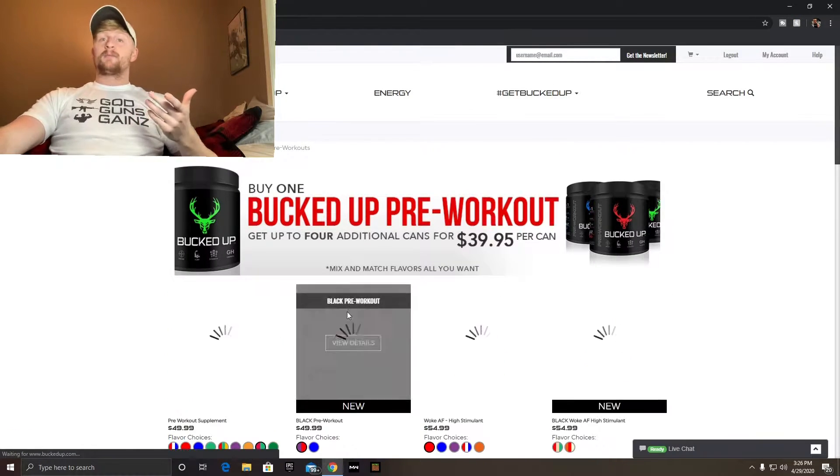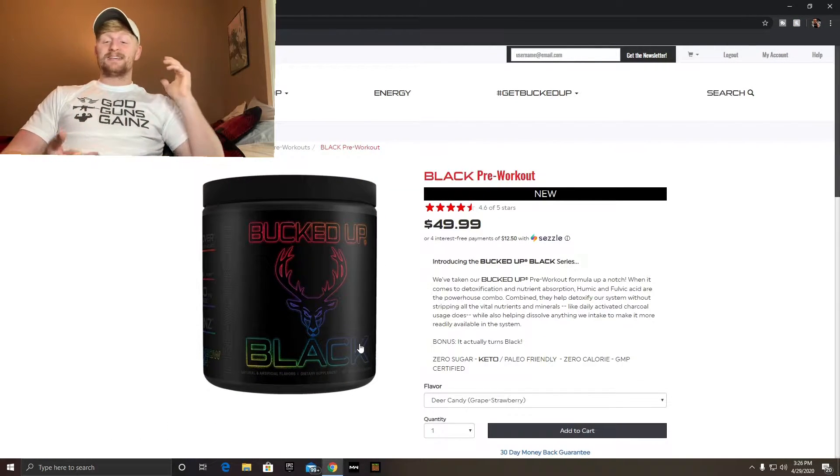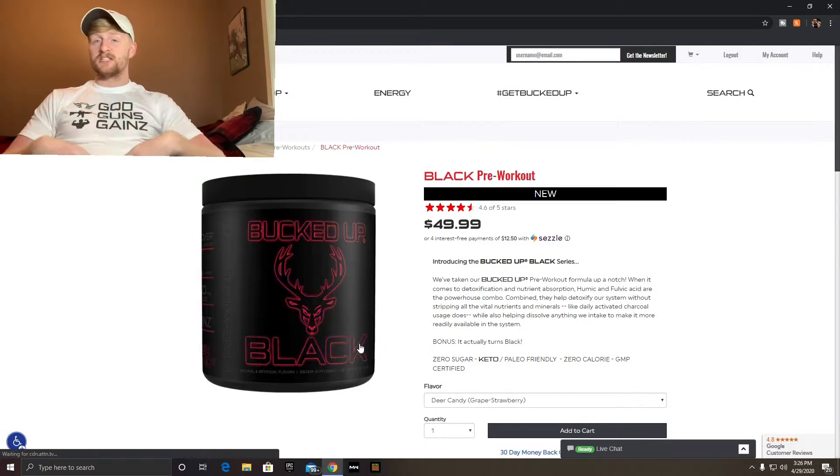Let's go ahead and go to Bucked Up Black. What the Black is — Black has activated charcoal, so it's going to cleanse your body. And also, do you want a chance at winning a free pre-workout canister of Woke AF? The full big 30-serving canister of Woke AF.